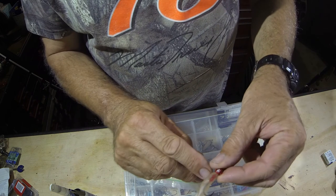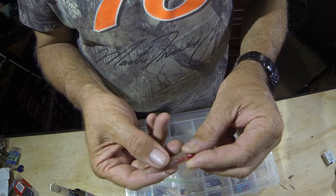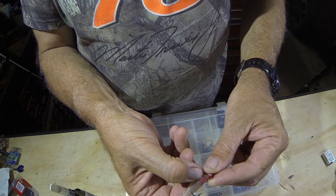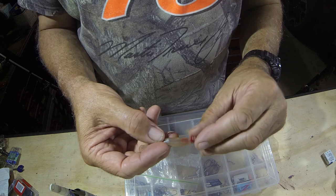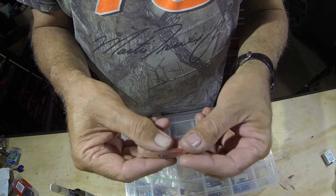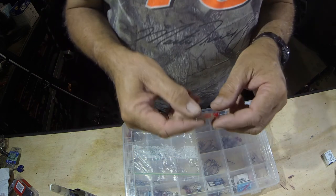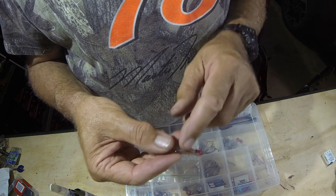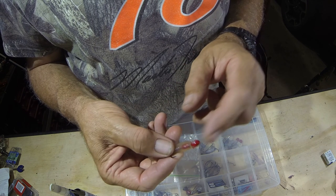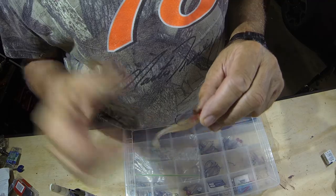If you look at the lure, you can see the red hook keeper through it, and it does seem to help with the hook-up rate. High-quality hook is important too — cheaper quality ones, you don't get the same hook-up rate. This is a TT Lures jig head, and they're the way to go.